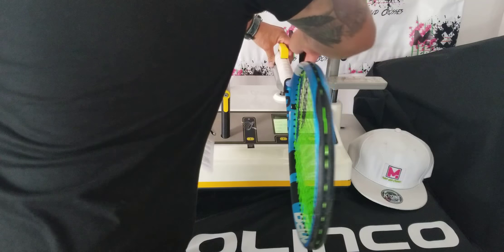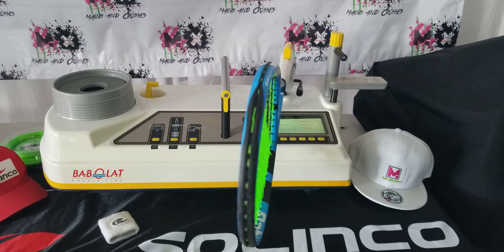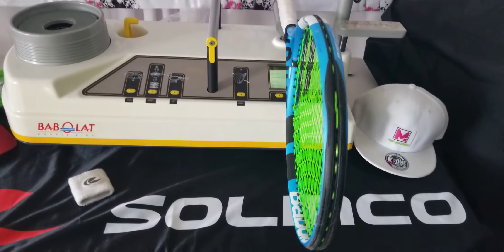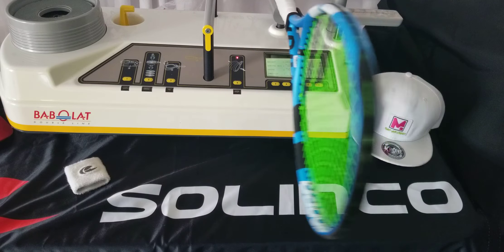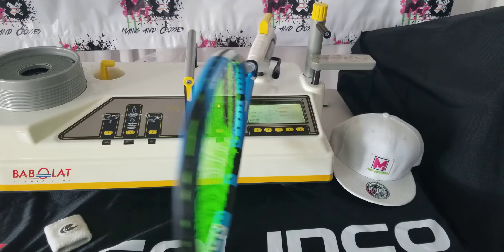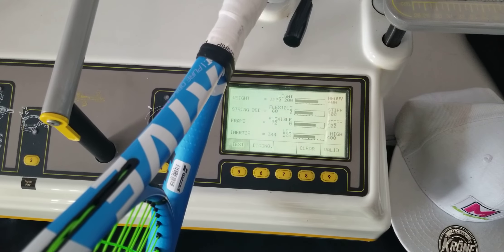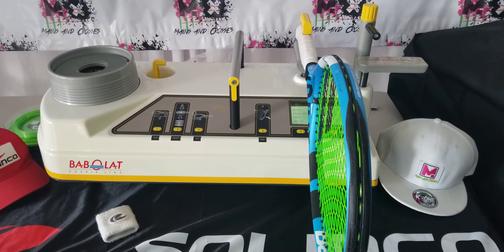And then of course, what everybody's been waiting for is the swing weight. Sitting in at a beefy 343. Let me do it one more time — 344. One last time — 334. So 344, I'm going to lock that in. It's averaging around there. That's a pretty hefty racket there, my friend.